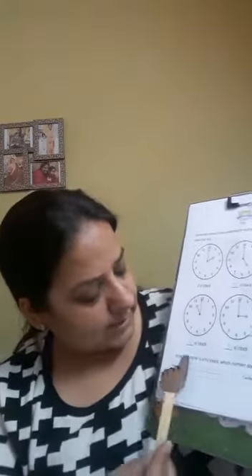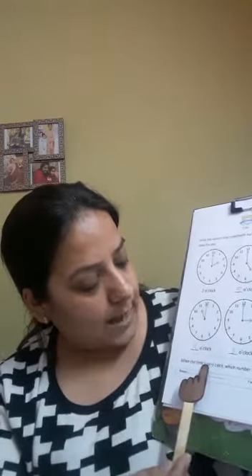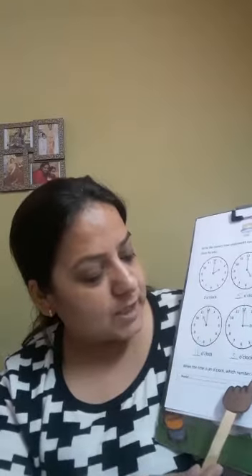Let's see what does this say. When the time is an o'clock, which number does the big hand point to? Yes, the long hand points to 12. Very well done. I hope you all enjoyed it. Click a beautiful picture and send it to me.